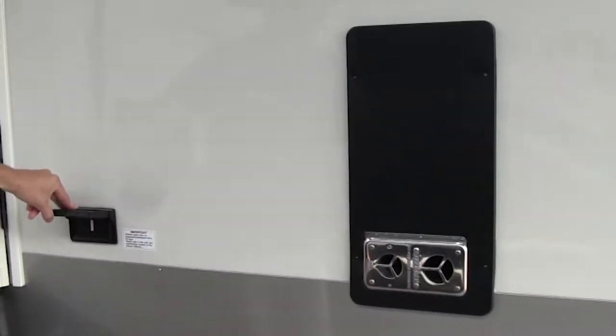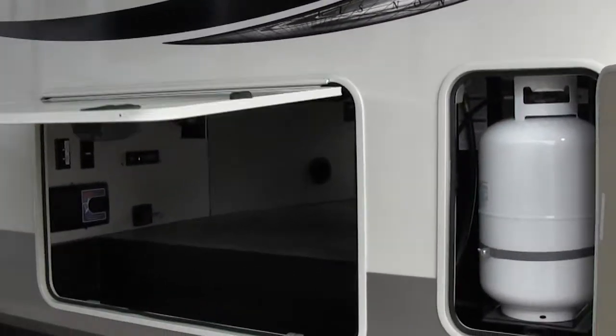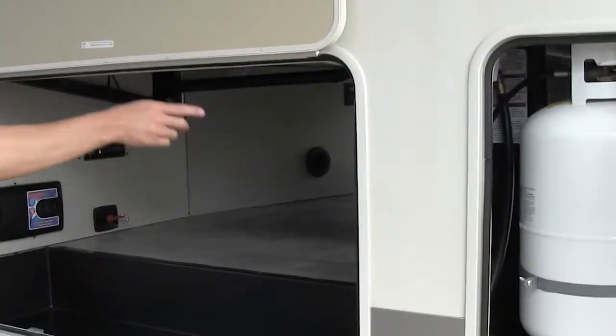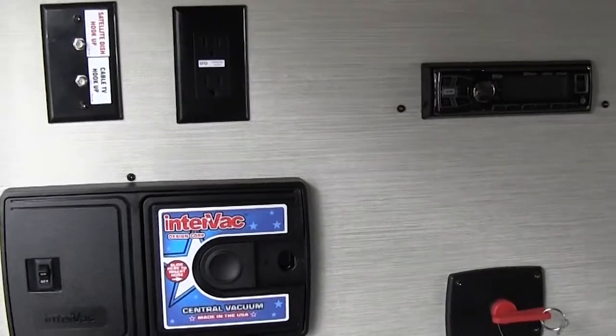You have an outside receptacle there. All magnetic door latches, so you don't have to worry about finding a little latch — just lift this up and once it hits, you're good to go. You can see it's nice and finished off. There's nice pass-through storage here, a central vac over here, satellite cable hookup, receptacle, and outside stereo.